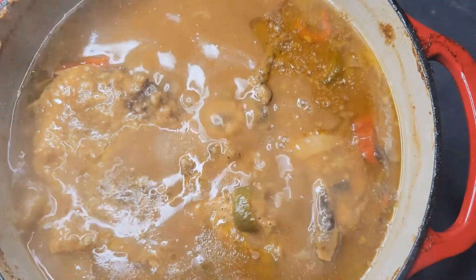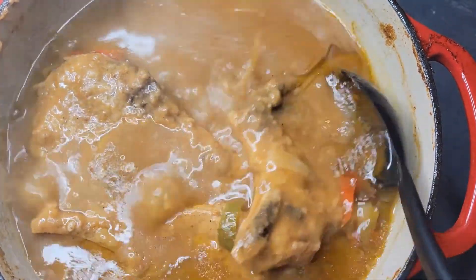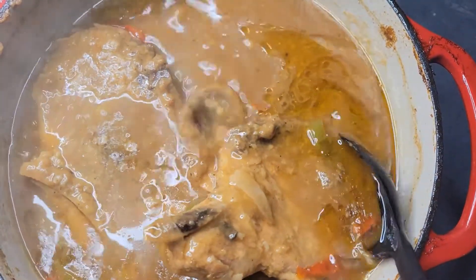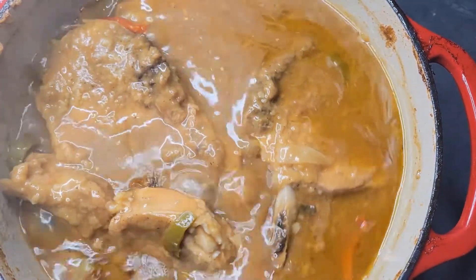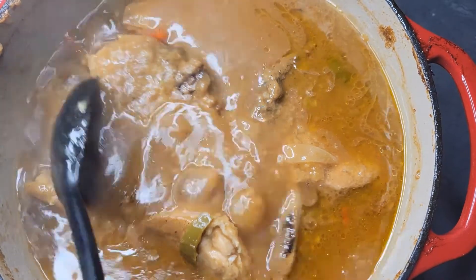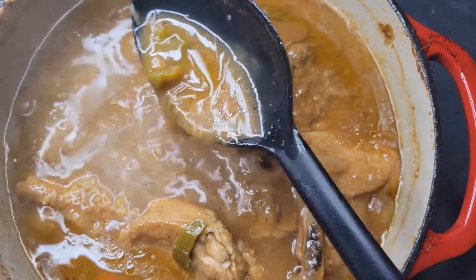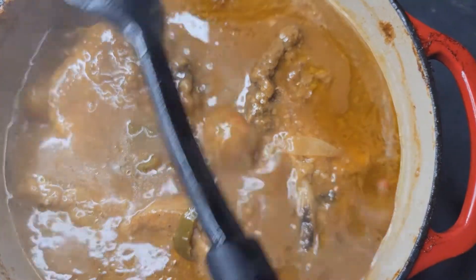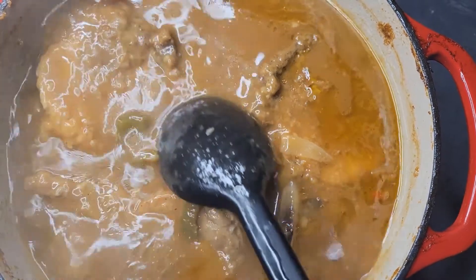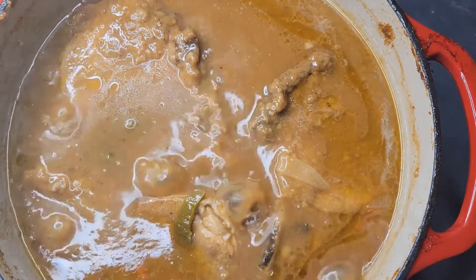After two hours I took it out of the oven — I forgot to record that part — and this is what we have. The gravy isn't quite what I wanted because pork gives off so much water sometimes, which made my gravy a little loose. So I put it back on the stove covered for about 10 to 15 minutes, which will thicken the gravy a little more. I like mine a little thicker so just give it that extra 10 or 15 minutes.